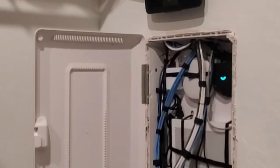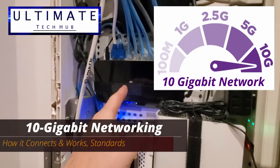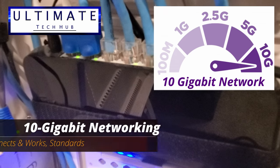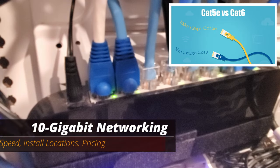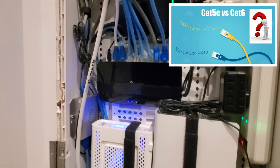Hi everyone and welcome back to The Ultimate Tech Hub. On today's episode, I'm going to show you my 10-gigabit network. I'll show you how it connects and how it works. We'll go over the standards, the speed, installation locations, the pricing, and lastly, whether it's worth installing Cat6 over Cat5e. I'm Mike and this is The Ultimate Tech Hub.